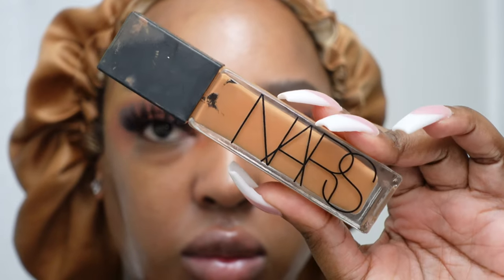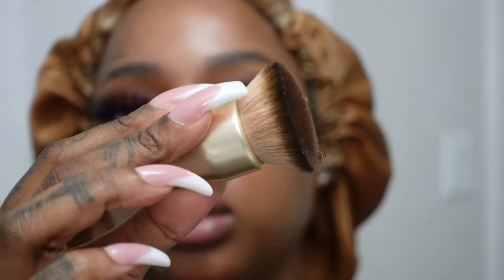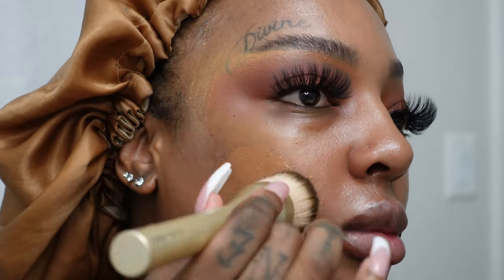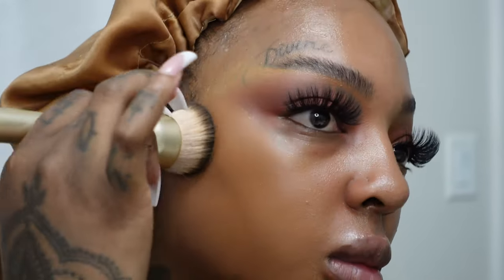Now we're going in with our Natural Radiant Longwear Foundation from NARS in the shade Bellum, taking just a foundation brush and patting it into the skin. I used to use beauty blenders but recently I realized I like the look I get more with brushes — it gives me more of a full coverage look.